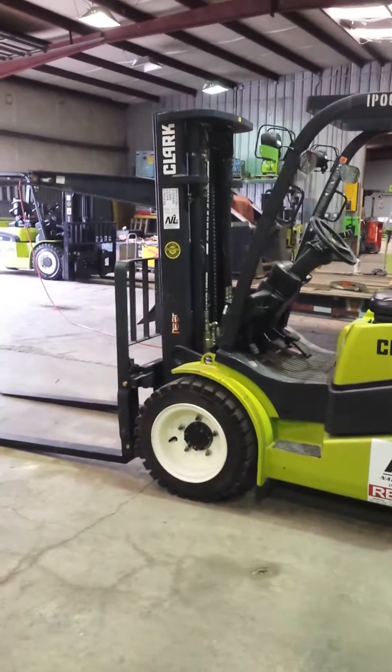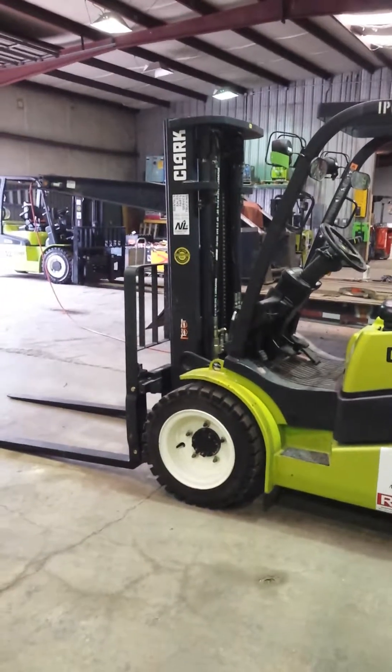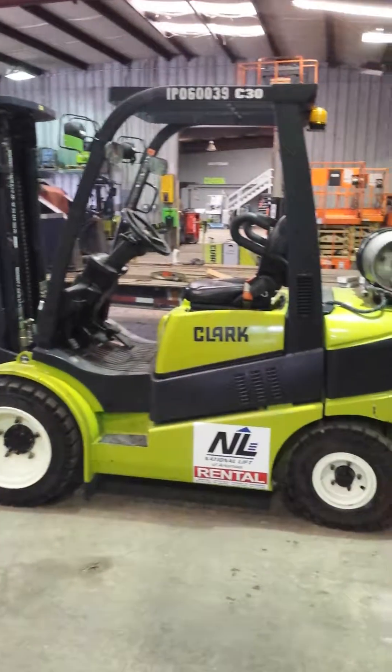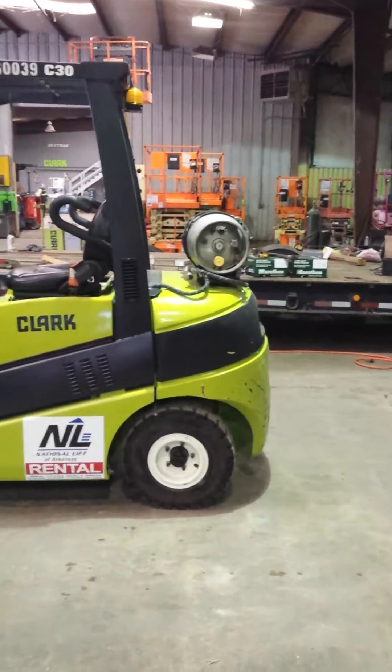What we've got here is the Clark C30, 6,000 pound capacity pneumatic forklift. As you can see it is pneumatic by the tires.